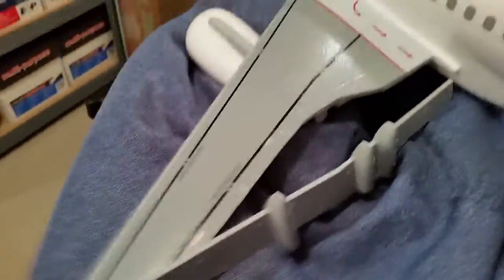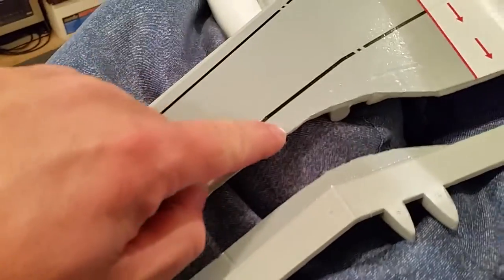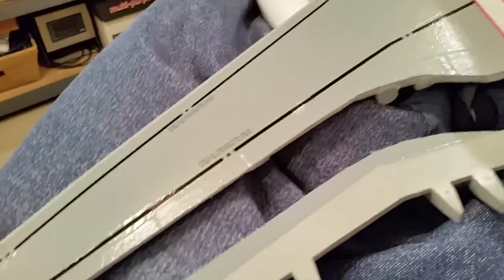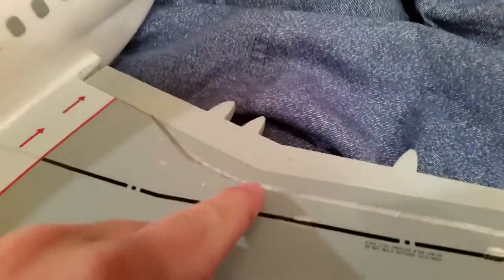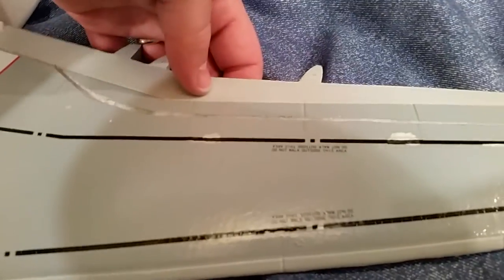In real life these would be two separate pieces. And then actually this piece would be continued back here. On some of the bigger airliners that's actually a massive inboard aileron, and then there's sometimes one or two outboard ailerons. But in the case of the A320, this is just a structural rib.